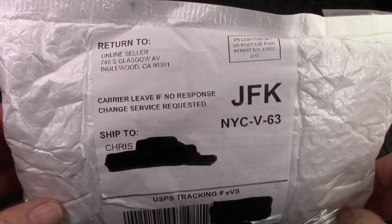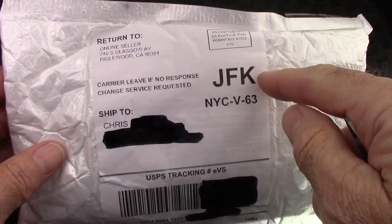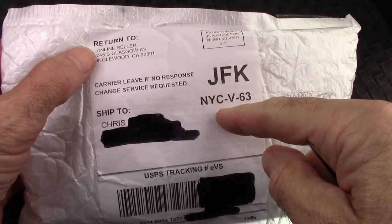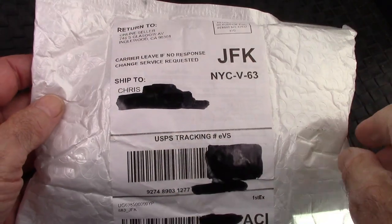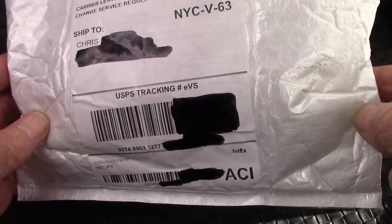We're going to have an unboxing. I know what's in here — I've been following the tracking information. Again we have JFK, New York City, but the return address is Englewood, California. This is the over-label that's put on the pen when it arrives and goes through customs.